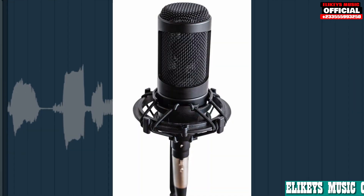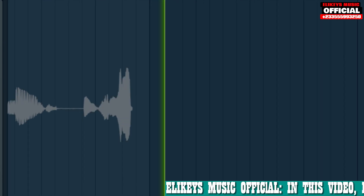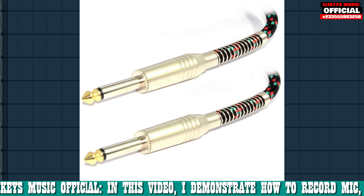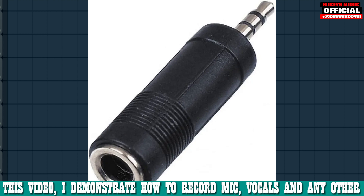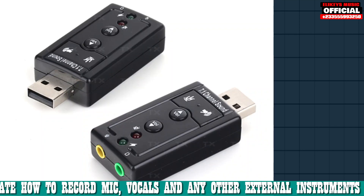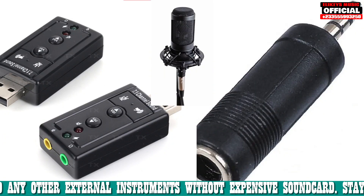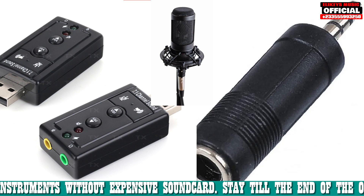Did you know you can record your microphone, vocals, and other external instruments into your DAW without an expensive sound card? You need a microphone with a jack cable, an adapter that can convert the jack to XLR, and a low-budget USB sound card. It costs around 25 to 30 Canadian dollars. These are the few things you need.